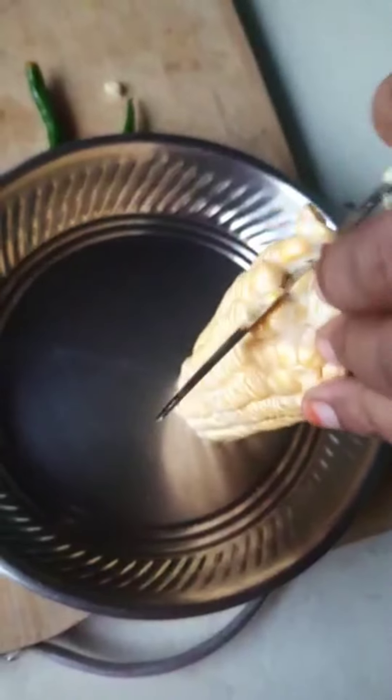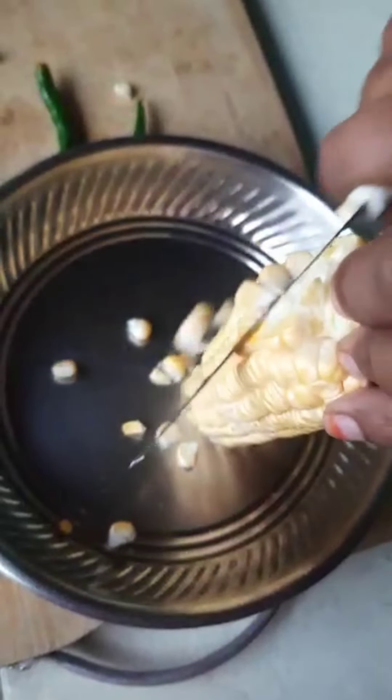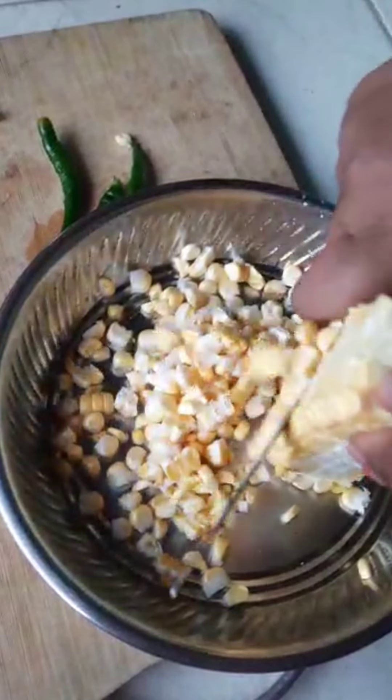Now I have to cut the sweet corn. I want to cook the sweet corn.